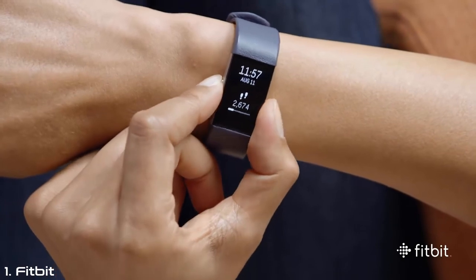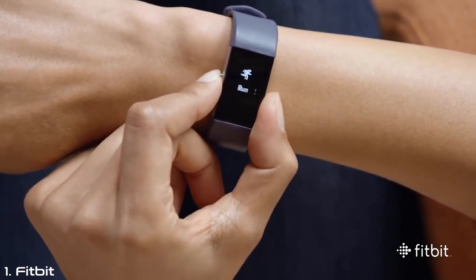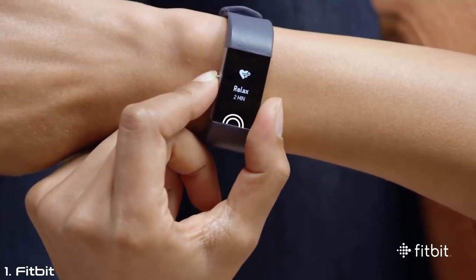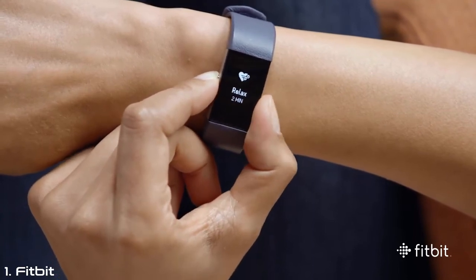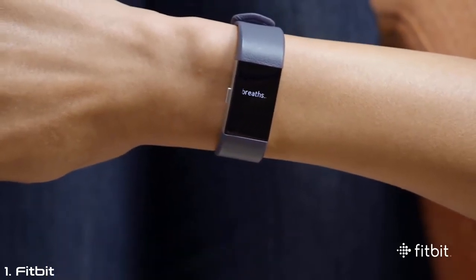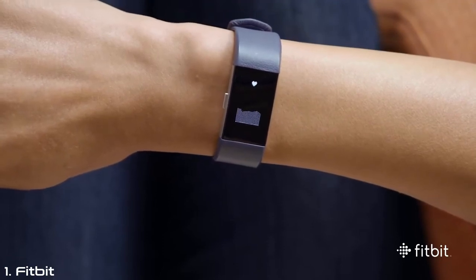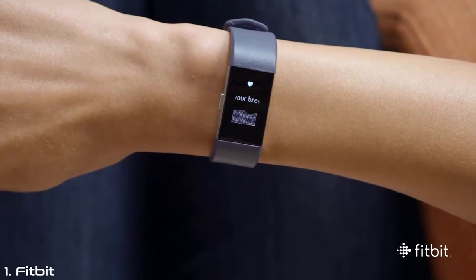To get started, press the button on your tracker until you reach Relax. From there, tap the bottom of the display to choose a 2 or 5 minute session. Once you've picked your session length, press and hold the button until you feel a vibration — then your session begins. Breathe slowly and deeply. Charge 2 will sense your breathing and display a wave that mirrors the rhythm of your breathing based on your heart rate.